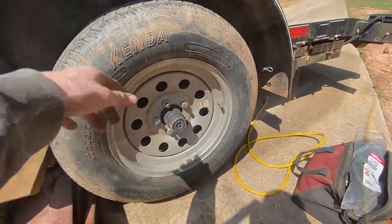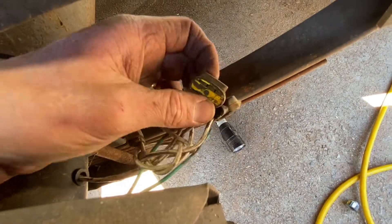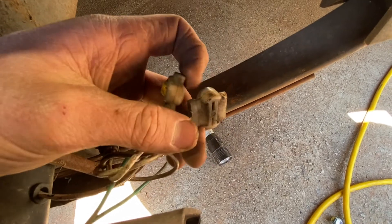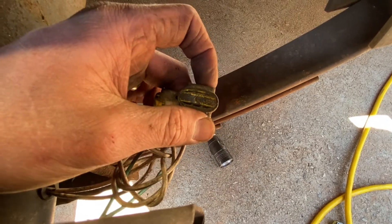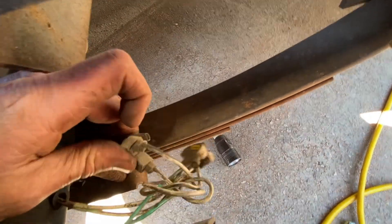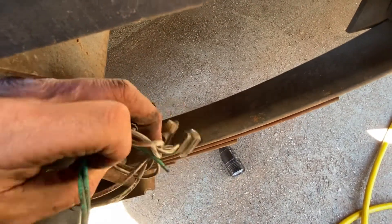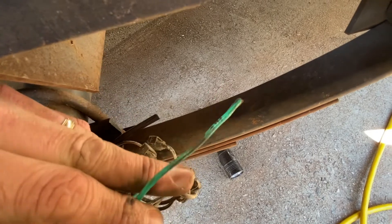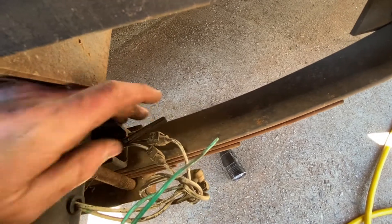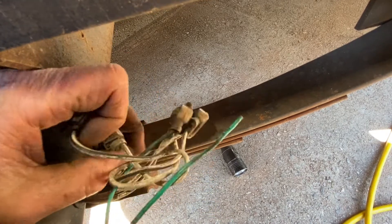These are what I'm talking about — these are called three-way scotch locks. I'd never heard of them before until I Googled 'trailer brake wiring' and these came up. Apparently pretty popular. You can see these scotch locks here, and here's our broken wire on this side. We're going to do this the correct way — I'm probably going to cut it here and get rid of all this scotch lock mess.